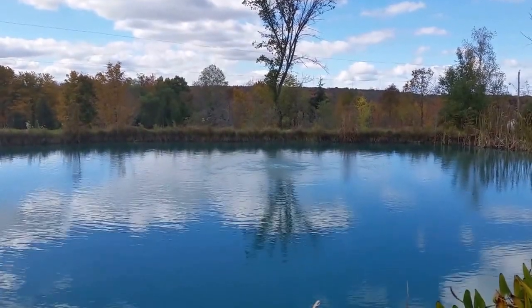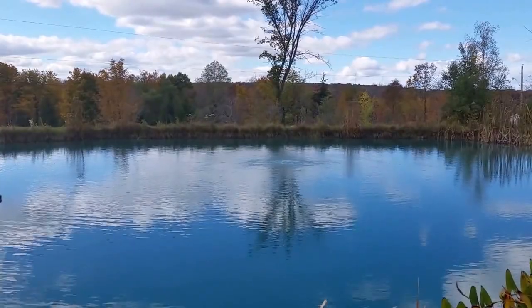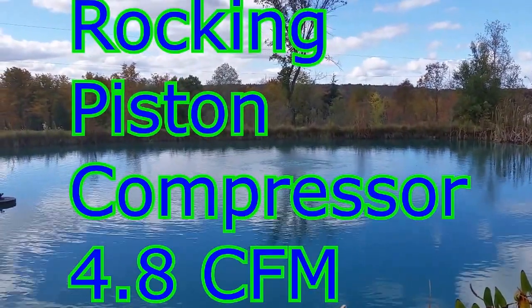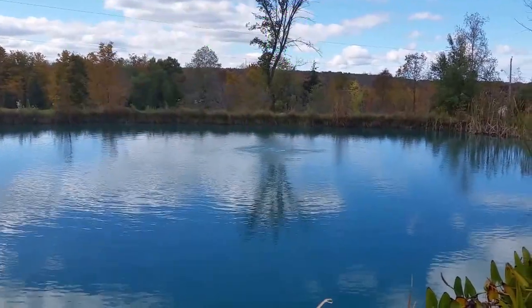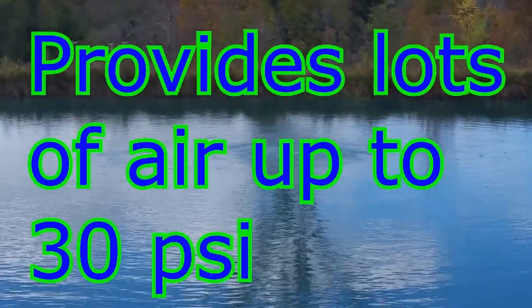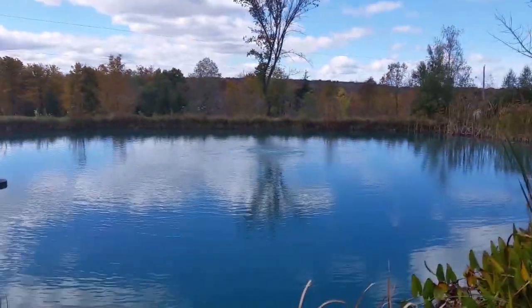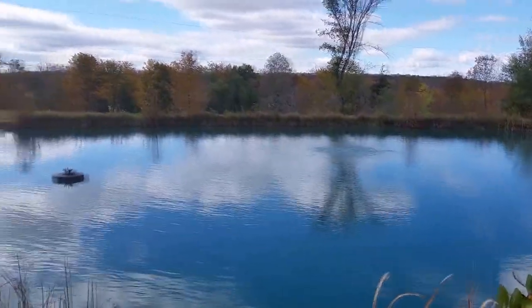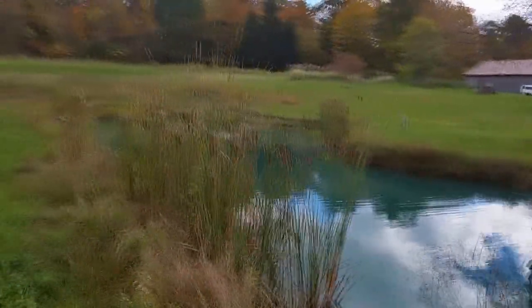Hello, Daryl Rhodes here with What Pond, Your Pond Specialist. We're going to continue going over the compressors and diffusers, aeration, and some of the differences. That's one of our boils — this is in our big pond — and we're going to slowly walk around so we don't get you dizzy, and take a look at the other two boils.